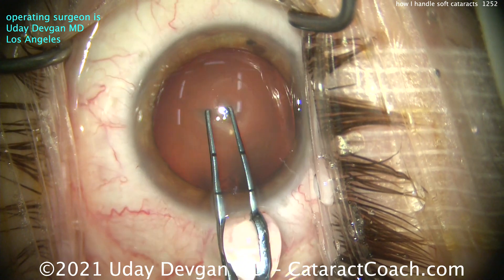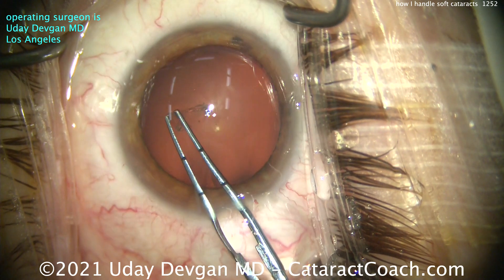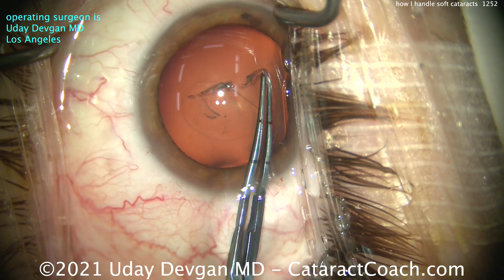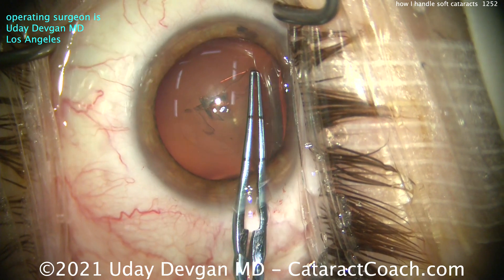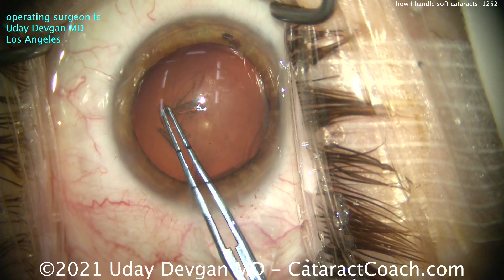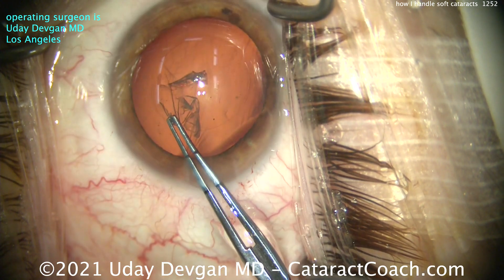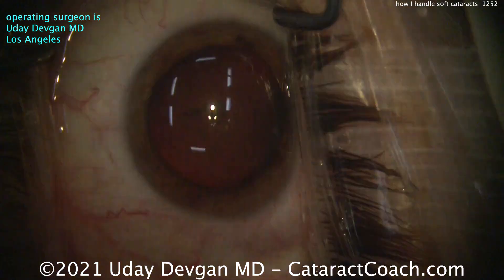I want to measure out my rhexis here. We're going to show you the complete cataract case. Here comes the rhexis. I really want this centered on the patient's visual axis, and that's why it's slightly nasally displaced. I really want it to be a beautiful five millimeter rhexis — I don't want to have anything irregular here. I want that rhexis to overlap the optic 360 degrees. A rhexis of five millimeters would be just about perfect, and I just measured it at five millimeters.